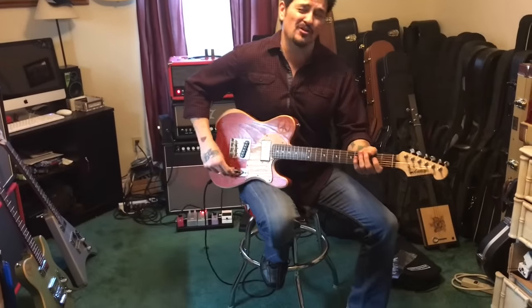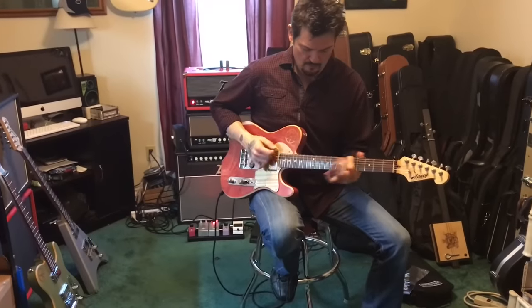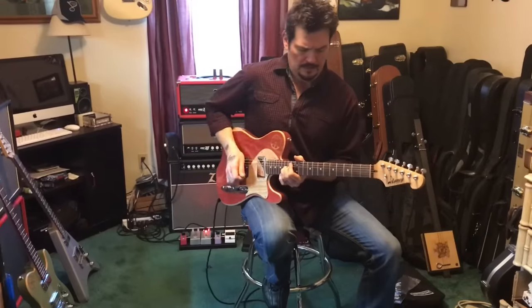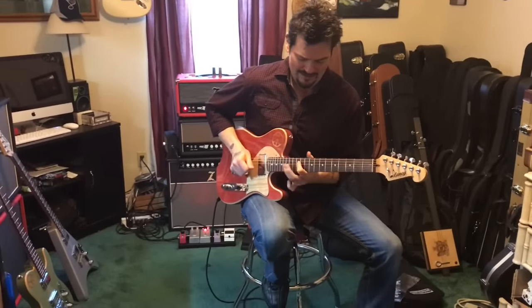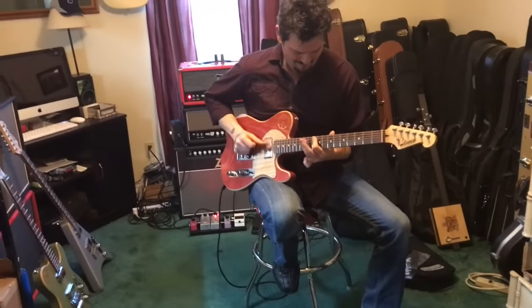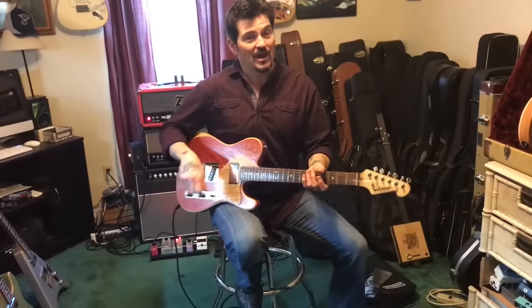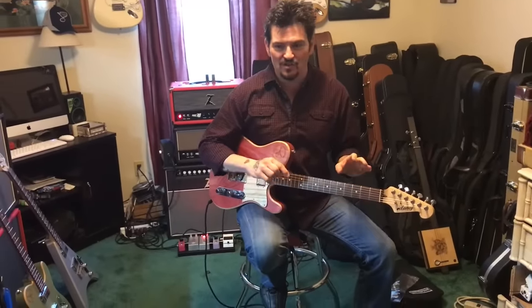I also found this trick: turn the tone all the way back and you get a fuzz face sound out of this drive just by rolling the tone back and digging in. So the Piece Drive coming from Cast Engineering — super excited about it.